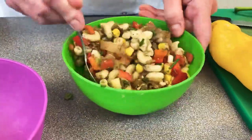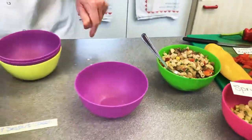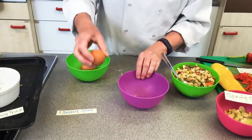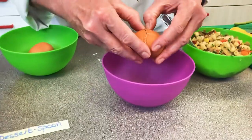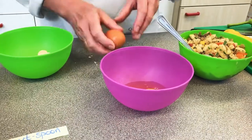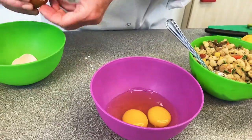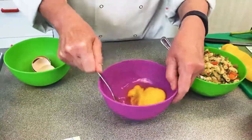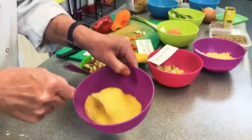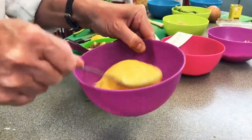Now we're going to crack the eggs in the usual way — crack them gently on the table, pull apart, and drop them into a separate bowl. Do this into a separate bowl just in case you get any shell in the mixture or in case the egg isn't fresh. Then whisk it up with loads of lovely air.